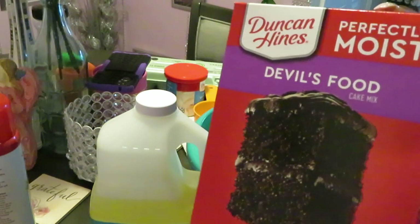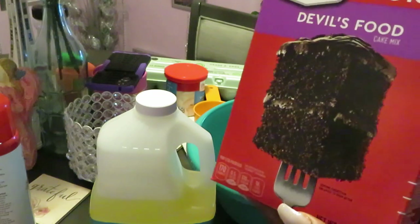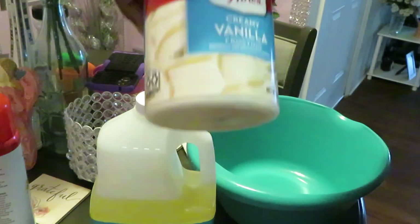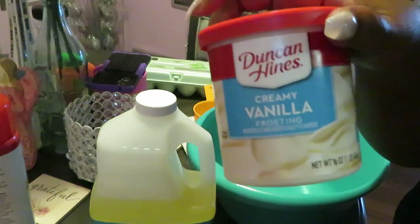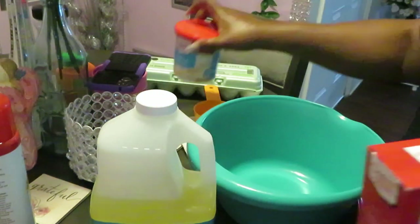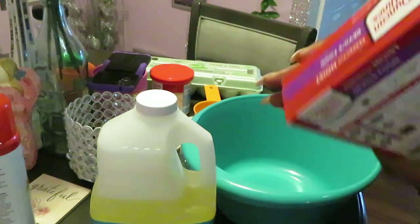Now I don't know if I've ever cooked the Duncan Hines double food cake on my channel, but if I did, oh well, we're cooking it again. We have the devil's food cake, Duncan Hines double food cake, and I have the Duncan Hines vanilla cream frosting. Publix had these on sale buy one get one — y'all already know how I move, I won't pass that up.